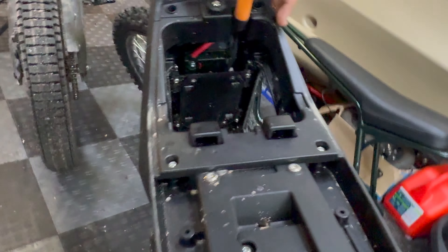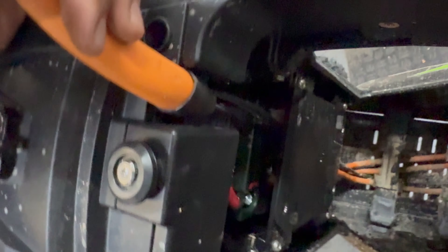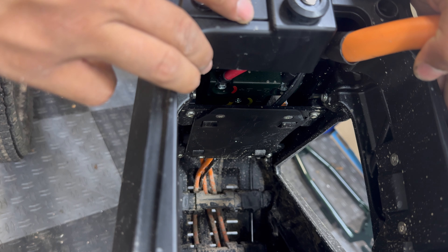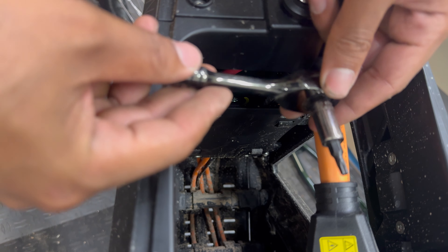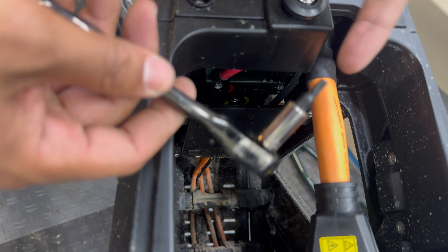There's something just randomly sitting at the bottom of the battery tray. Once we take the battery out, you can kind of see the back side of the controller. I'm going to pop off this cover and have a closer look, just using a quarter-inch drive wrench with a T25 socket.